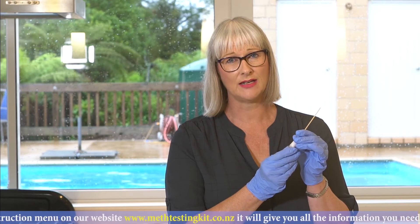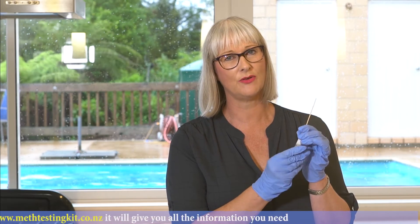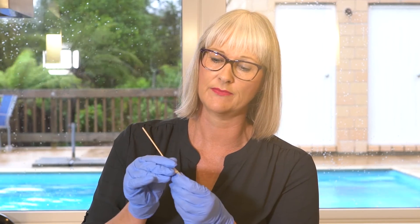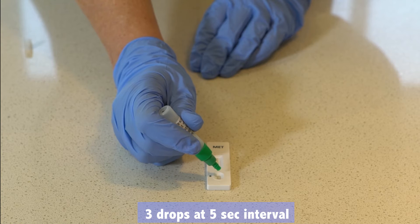How do you know you've taken enough samples? Check the buffer line — if you've used over half the liquid, that's a great indication. Put the swab back into the buffer liquid and for 60 seconds squeeze all that sample out of it. Then shake it for 20 seconds. Now we're ready to test: three drops at 5-second intervals into the S region.